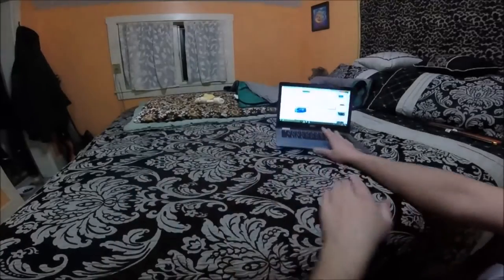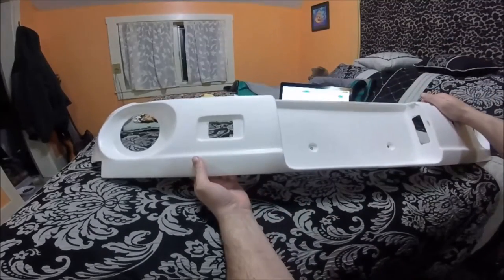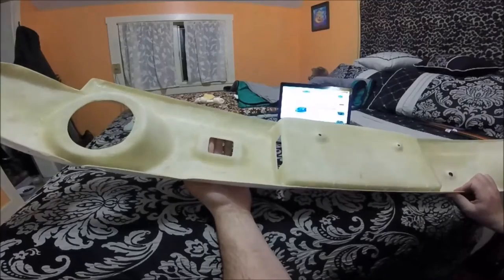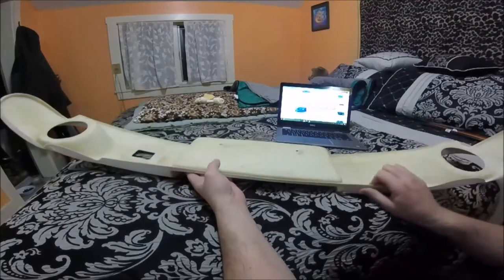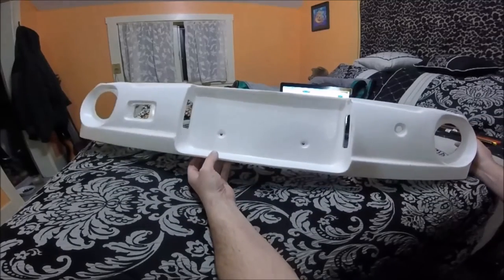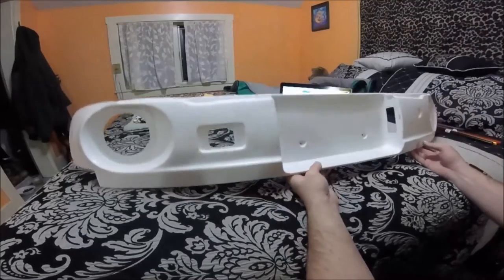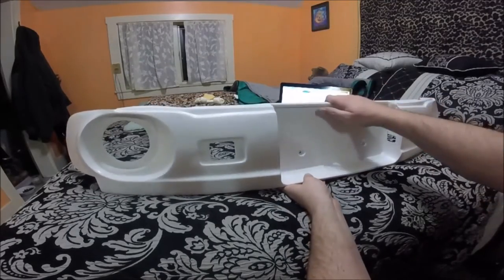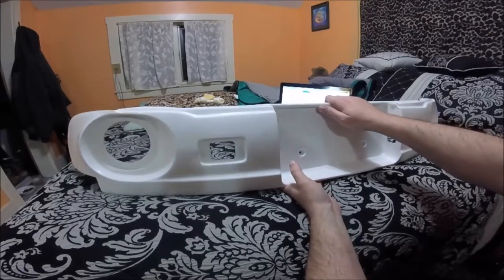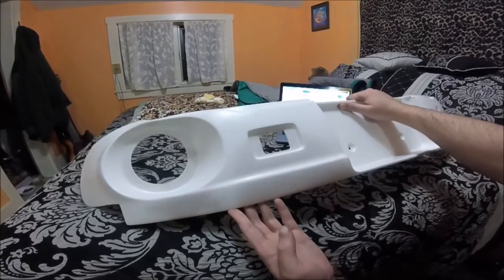Tomorrow I am going to go ahead and test fit this and finish up the video. I really just wanted to get this out there because I haven't been able to find much information about these panels as far as reviews go. I hope this video can help you out if this is an option you are considering for your car.